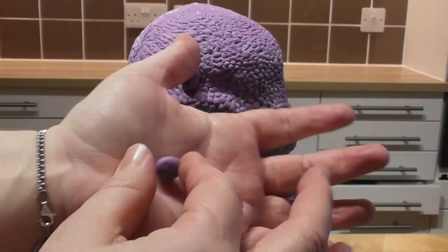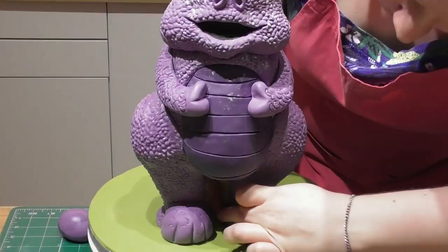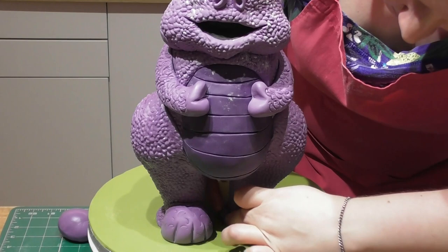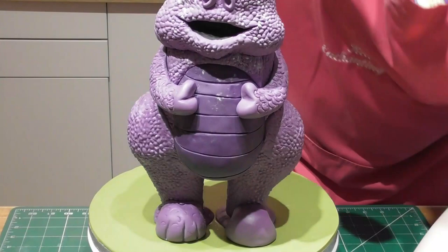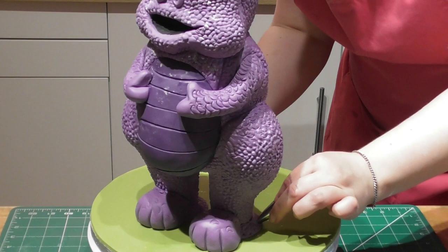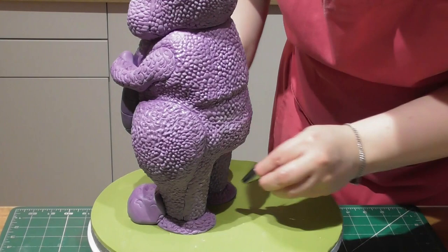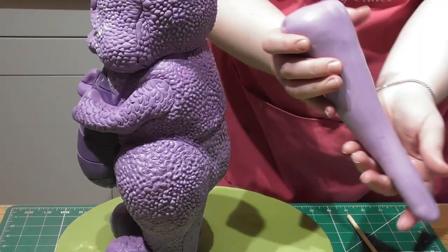For the baby dragon's nostrils, simply roll out a ball and using a ball tool, add an indentation directly to the centre. Sticking to simple shapes for the feet, start with a sausage shape just to cover up the creature creator feet, then take a simple ball of fondant and place this directly on the front, placing three indentations in there with a cocktail stick. Finally, use the 61 piping nozzle to add more dragon-like skin to both the sausage shape around the base and the foot on the front.